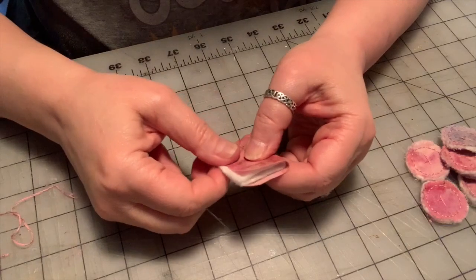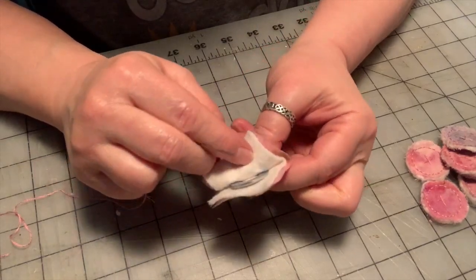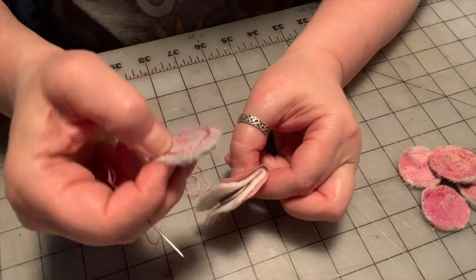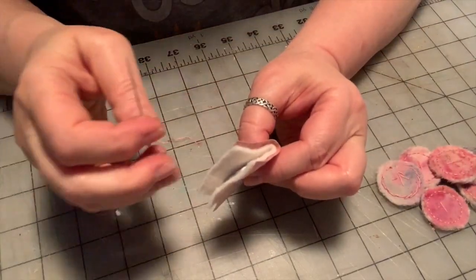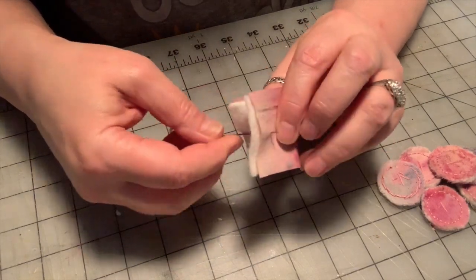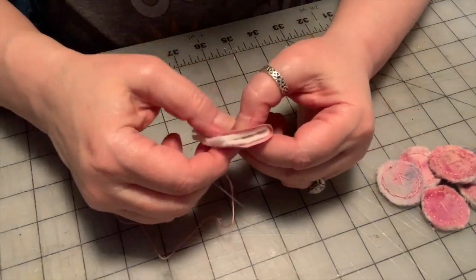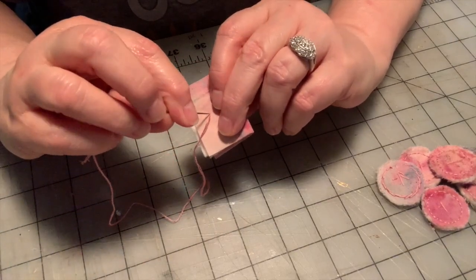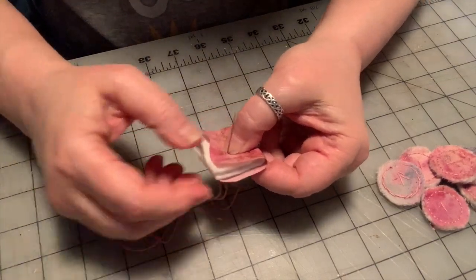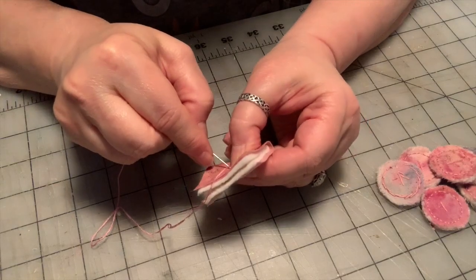Now we're going to take our sandwich. I'm going to put the clip on the side. I'm holding the washer with this hand to keep it in place. I'm going to open up my sandwich, and I want to hide as many of the knots as possible. While I do want them rough and primitive, I don't want to be crazy with it. So I'm going to start by putting my needle into the center of the washer from the inside and pushing it out to the back, which will hide at least that one knot on the inside of the button.